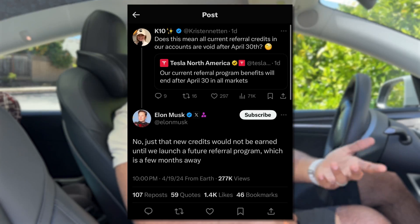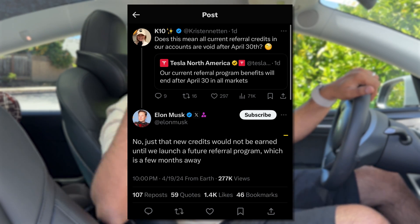We thought the referral program was going to be canceled, but it's not. Elon did say that after a couple of months it will be revamped. Curious to know what it'll look like — leave that down in the comments below. I've always liked the referral program. I get that Tesla doesn't really need it anymore since they sell cars like water, but it's always nice to have perks for long-time loyal customers. If you're looking at buying a vehicle before the end of the month, make sure you use a referral code — mine is down in the description.